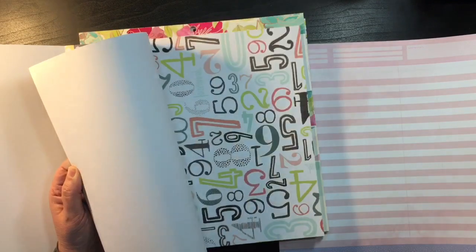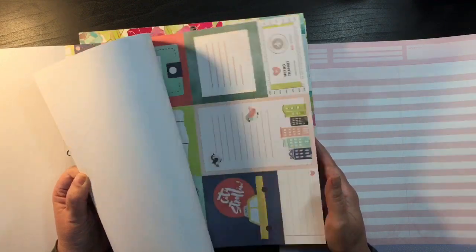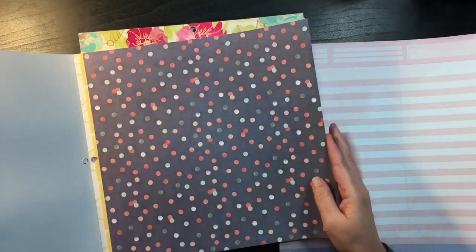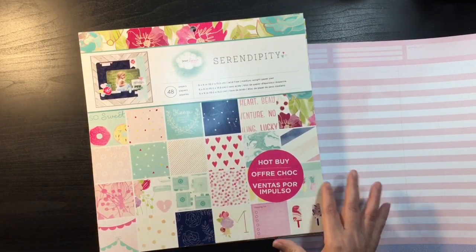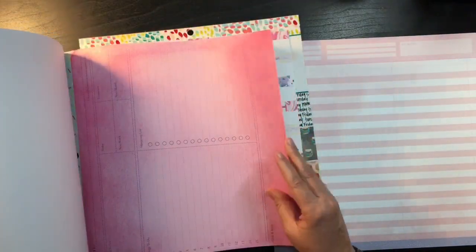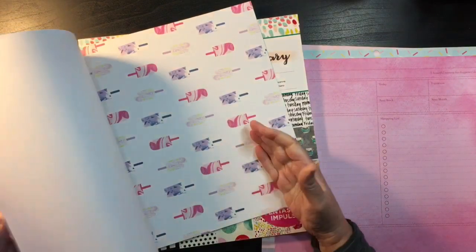Some of these I might be able to find something to go with, but to me they're more of a layering piece. Okay, not grabbing anything from there. This one looks like it'll have some potential. This one wouldn't be bad, but now I've got two pinks and I really want to try and get some other colors than pink.